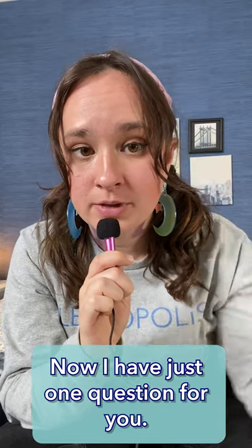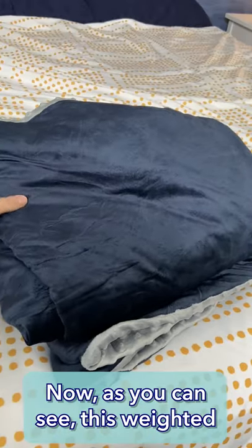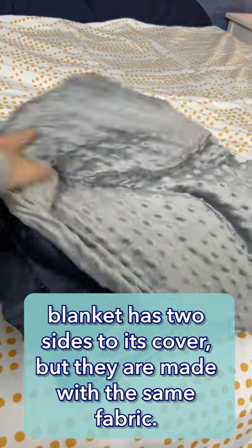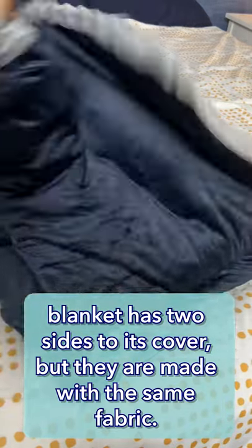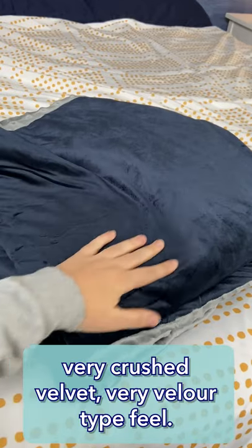Now, I have just one question for you — are you ready for a great night's sleep? There she is in all her glory. Now, as you can see, this weighted blanket has two sides to its cover, but they are made with the same fabric. This is a minky fabric that has a super soft, very crushed velvet, very velour-type feel.